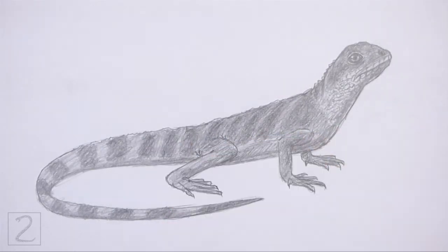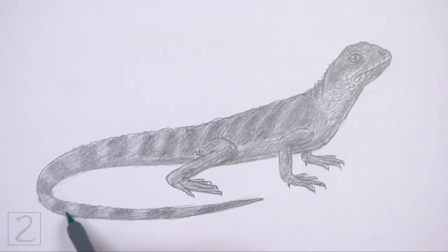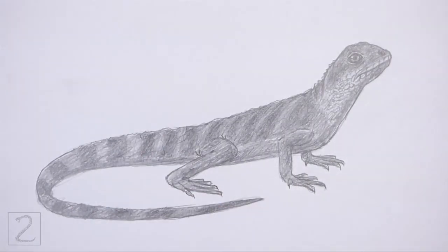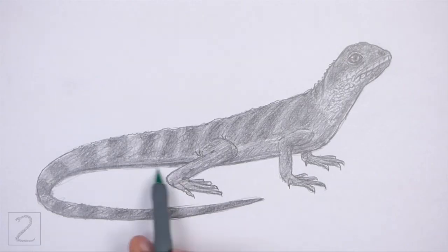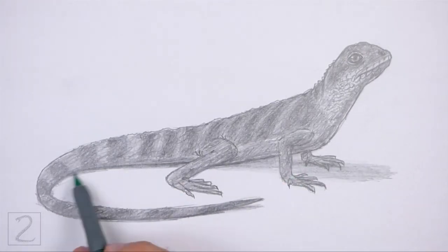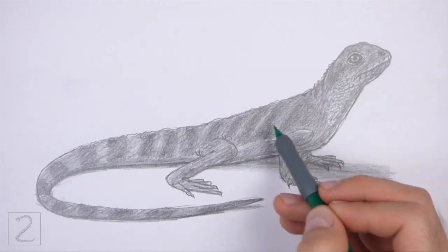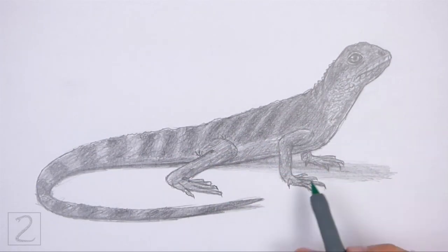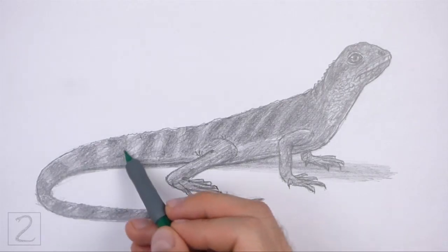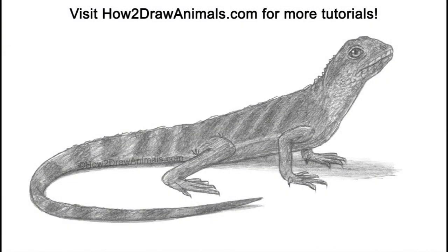And that's it for the lizard. Don't forget to pause the video to draw at your own pace. Also, please visit howtodrawanimals.com where every step of this tutorial is broken down into an individual image. If you'd like to support my channel, please consider buying my books on Amazon. I'll leave a link in the description below. And if you enjoyed the video, please leave a like, a comment, and subscribe for more videos in the future. Thank you for watching, and until next time, keep drawing!